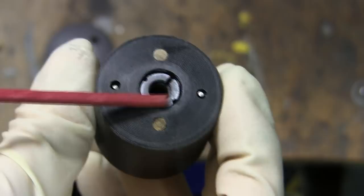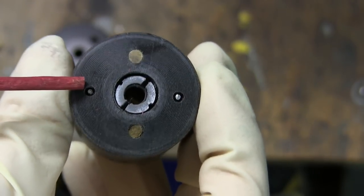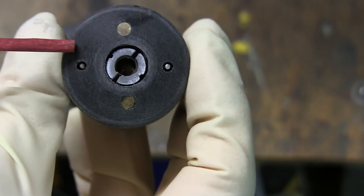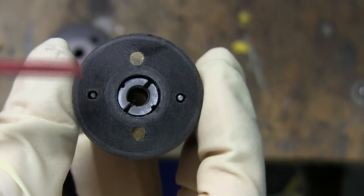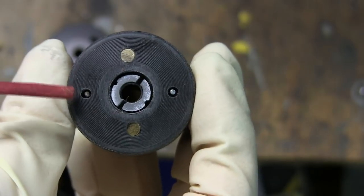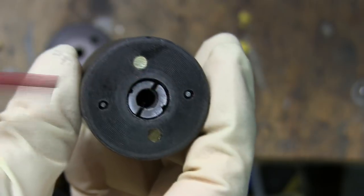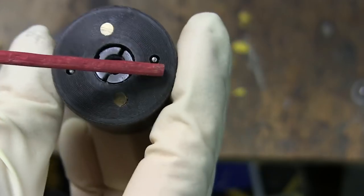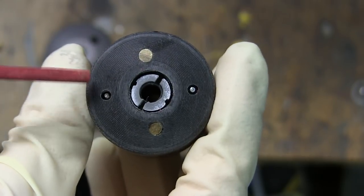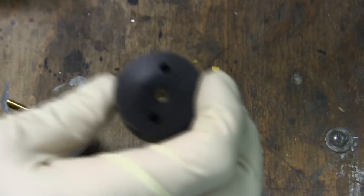Moving on from the retaining nut, we'll go to the Zerk fittings. The Zerk fitting wells were a simple addition — all that was needed was to drill a larger hole into the two portions of the roller, then with a 1/16-inch drill bit, drill two more holes. Then you take a simple wire brad, insert it into the two smaller holes flush with the road wheel, and the procedure is complete. After the tank is painted, these two little Zerk fittings will be painted red, as they are found on the real vehicle.